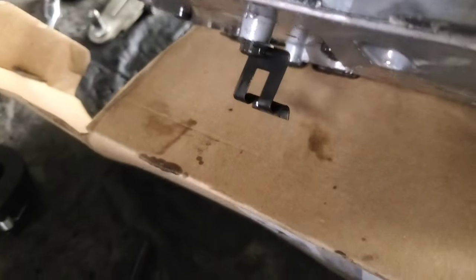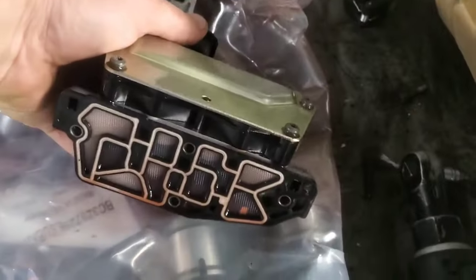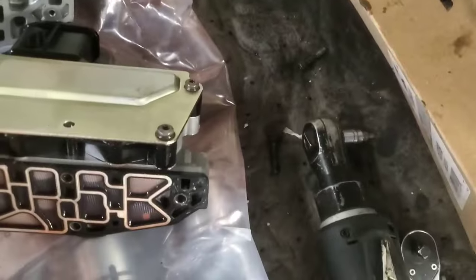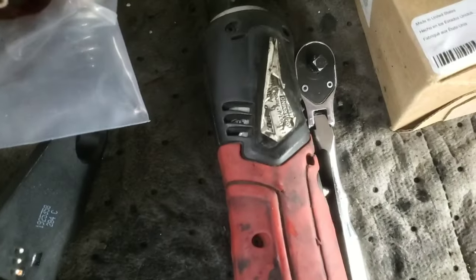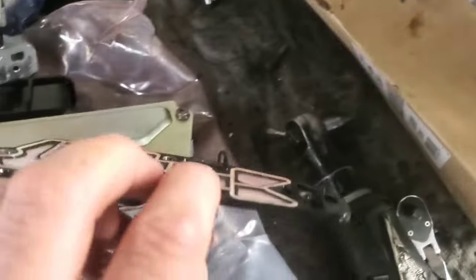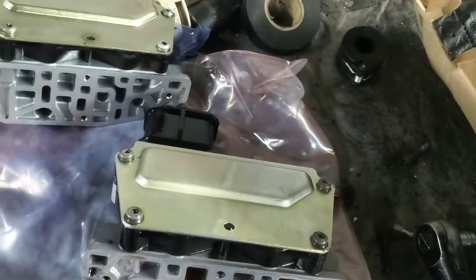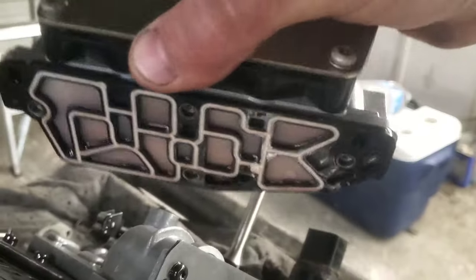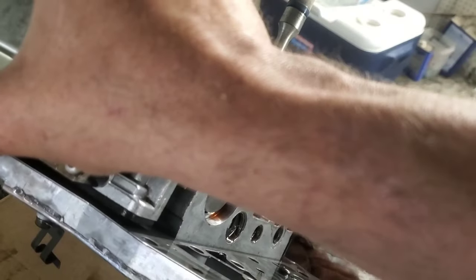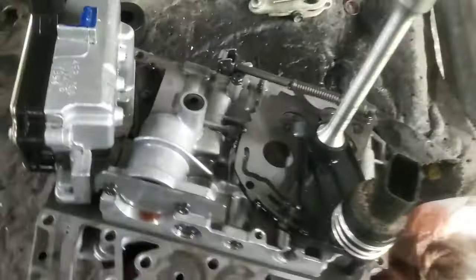With those four bolts removed, we can now remove the control module from the valve body. There's the gasket, which looks like it's going to be totally fine to reuse. It has these little clips that hold it in, so we'll just stick it right onto the new one — need two hands for that. It just clips in place and stays, then we'll stick this back on and remount the screws. That is back mounted on there.